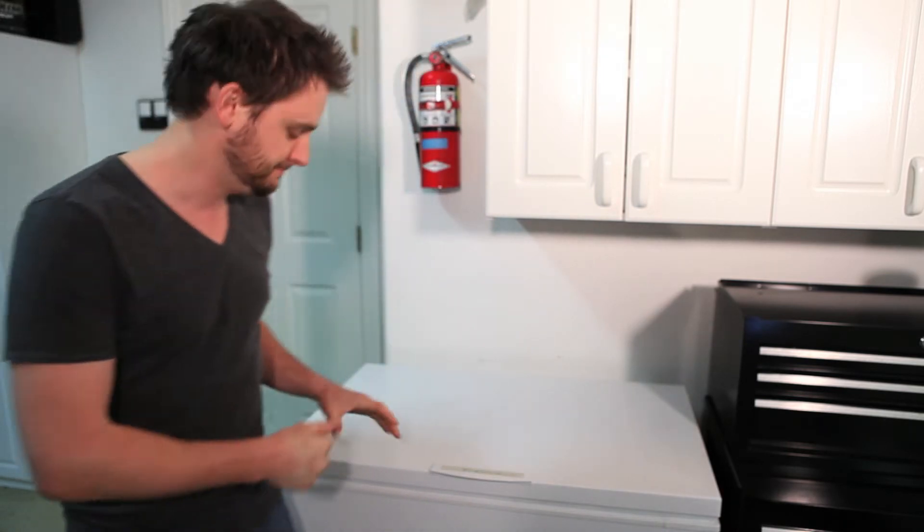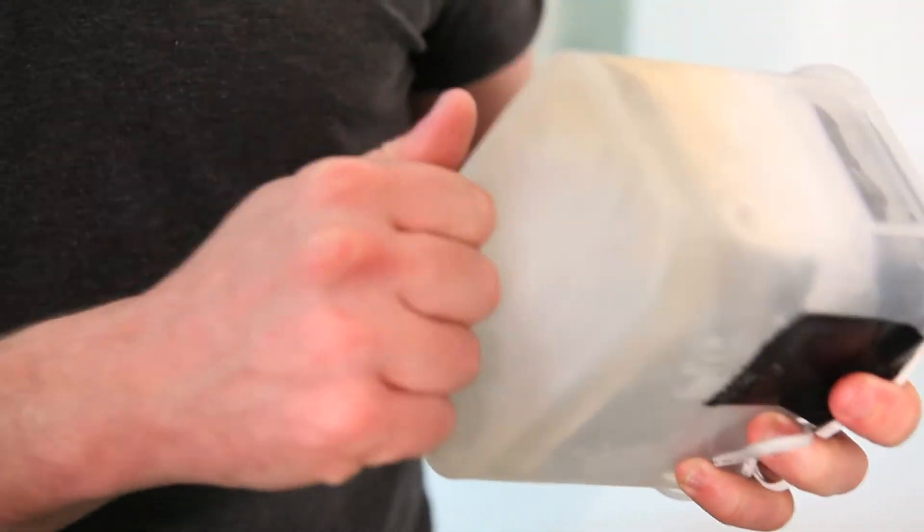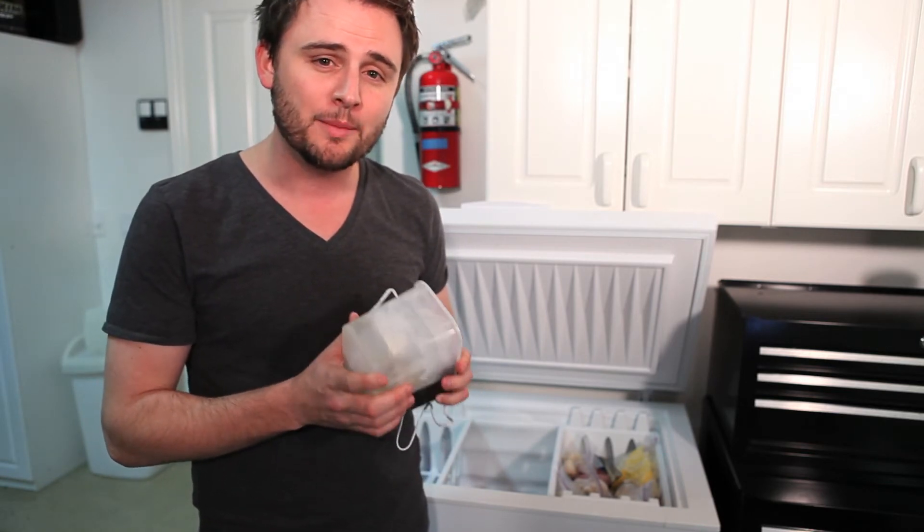It's the next day and our DCS 930L should be frozen — let's see it. Sure is! How cool would it be if we actually plugged this thing in and got a live feed? Well, we're about to find out.